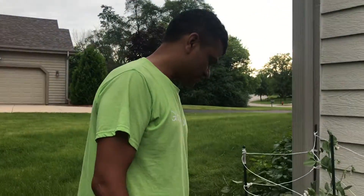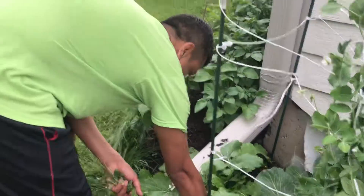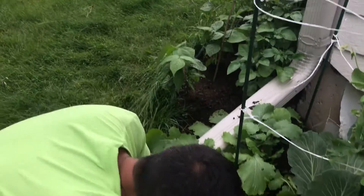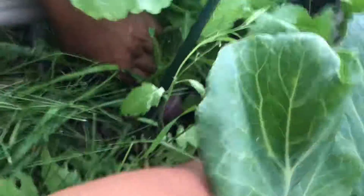Do you have to water the peas? So look at that — this is where our turnips are. You see at least these two turnips here.